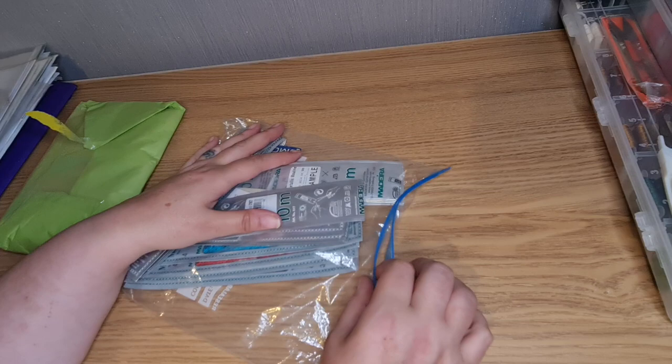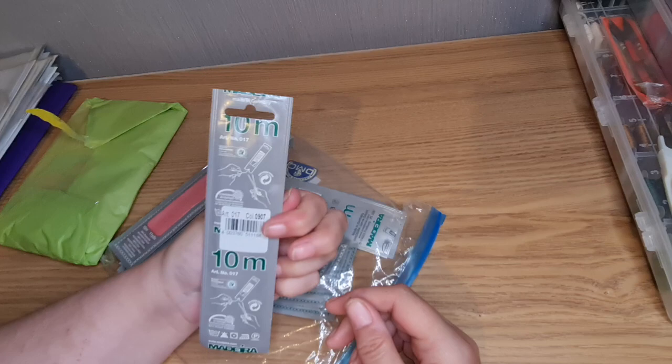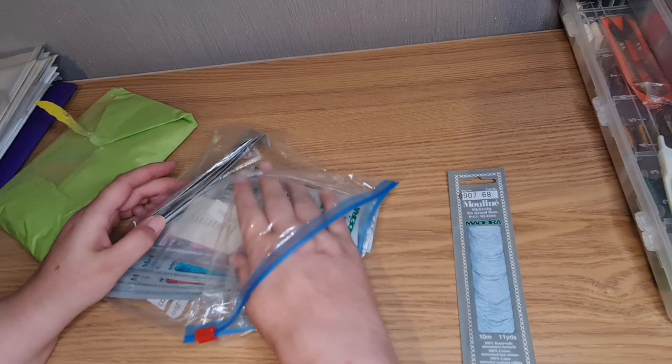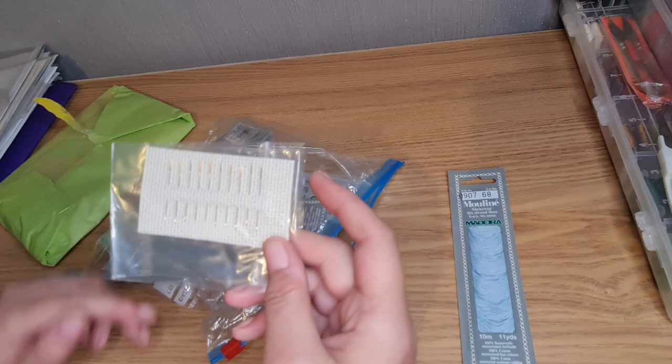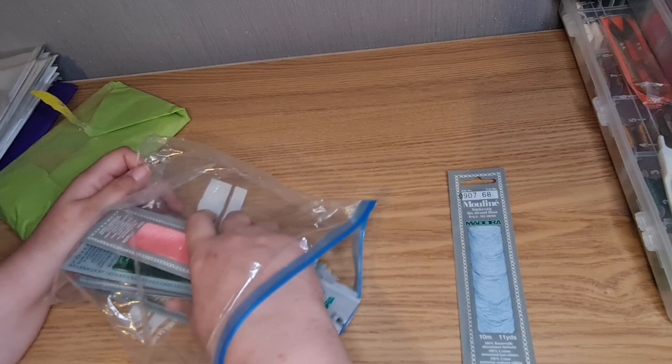I have never used these threads before. I'm presuming it's just going to be the same as using DMC. Oh wow, let's have a look at what colours — oh, there are some needles too! Number 26 needles. Let's have a look at what colour threads we've got in here.